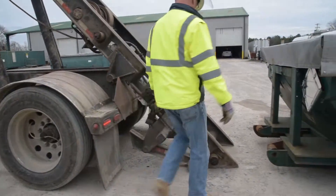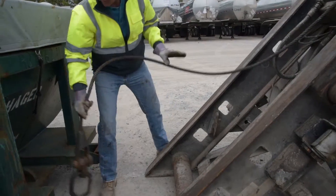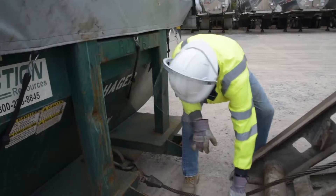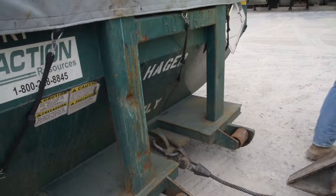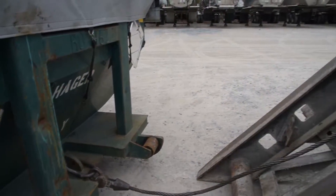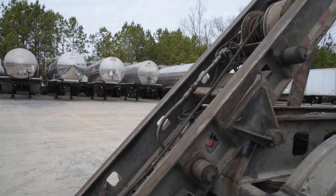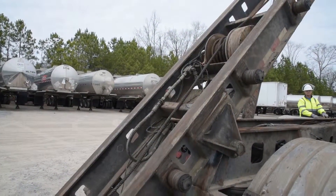Then, with the wheels and the rails aligned, connect the chain from the trailer to the hook on the box. Make sure that this is done properly. Let me stress how important safety is — at the end of the day, you want to go home to your family safe and sound with no injuries.